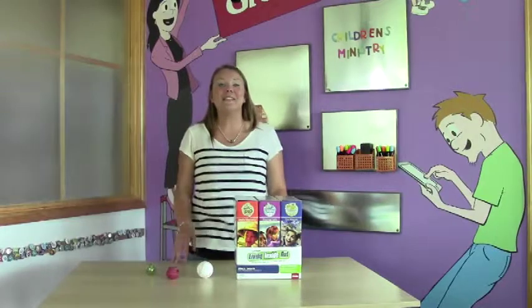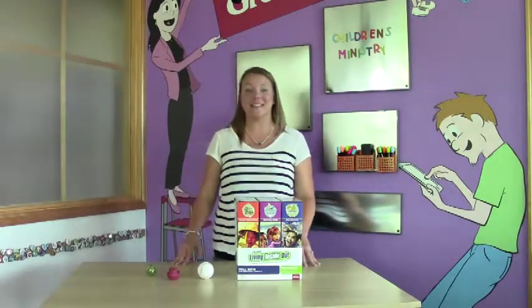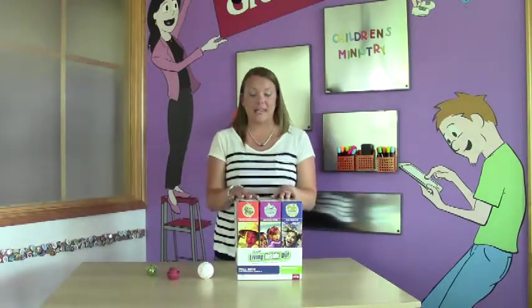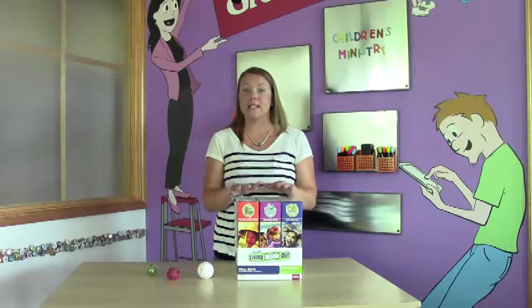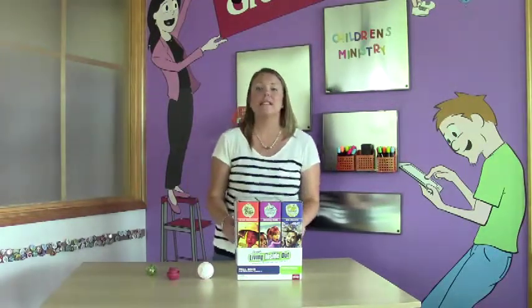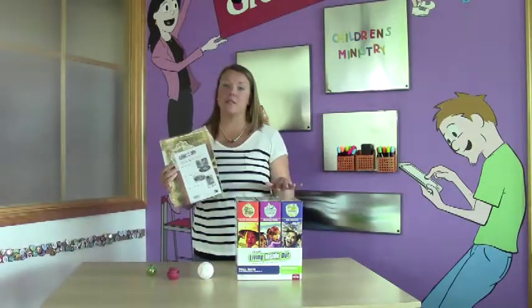Hi, I'm Kasey with GROUP and I'm here to help you figure out exactly what you need to order to get started with Living Inside Out. The first thing you're gonna need is the Living Inside Out kit. Now, there are three modules in this kit, one for every month in the quarter. Also included is a themed poster pack — there's one poster that goes along with each of these modules.